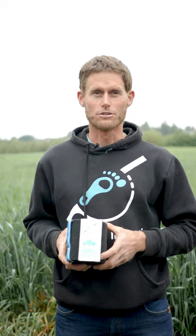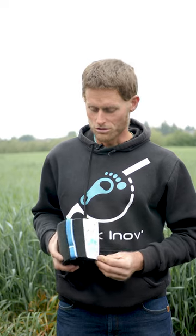Carrying a slack line on a tree creates a lot of stress on the bark. This is why we need to use tree protection in between the bark and the sling.